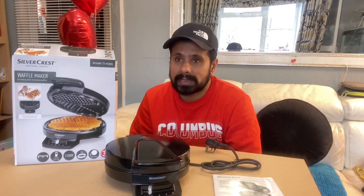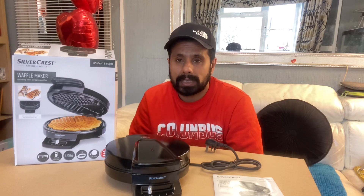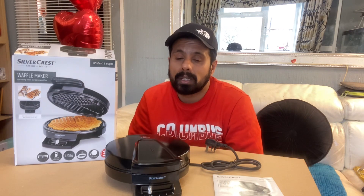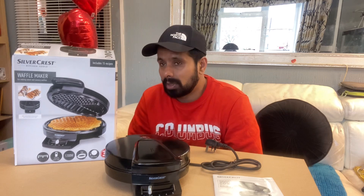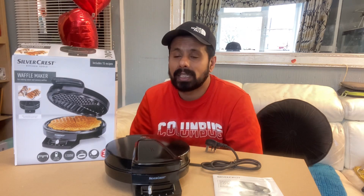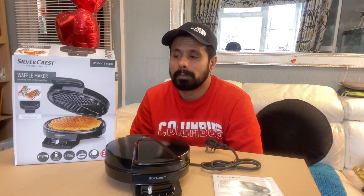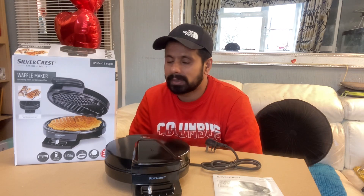Always stand next to your children for safety. Make sure they know that even though this is electric and not a fire, anything can happen with electrical machines. Always stand next to your kids to make sure all safety measures are applied.